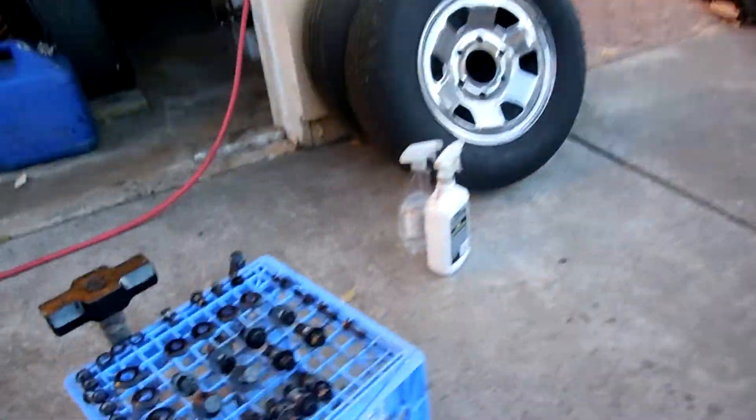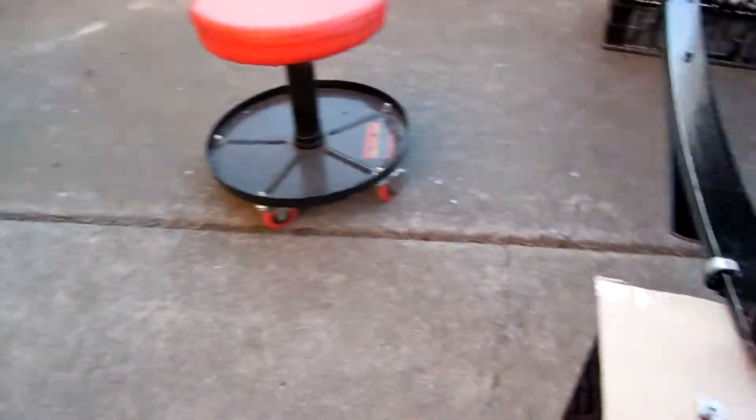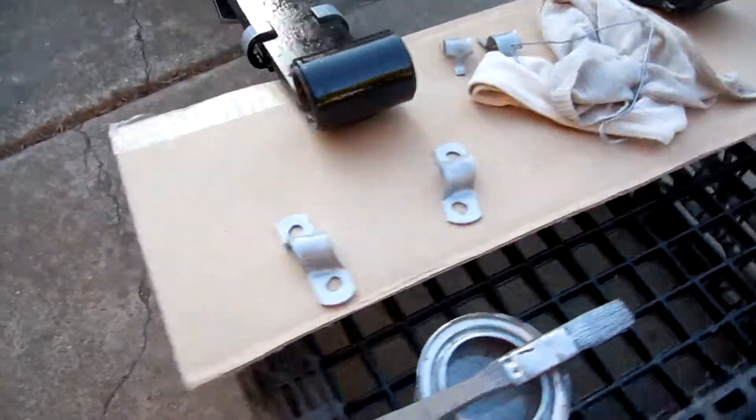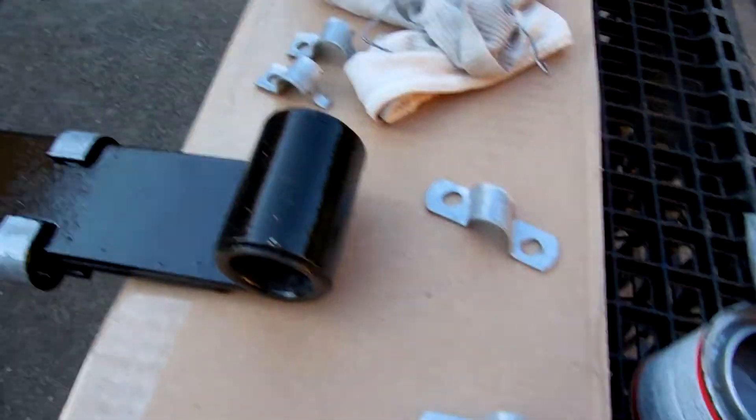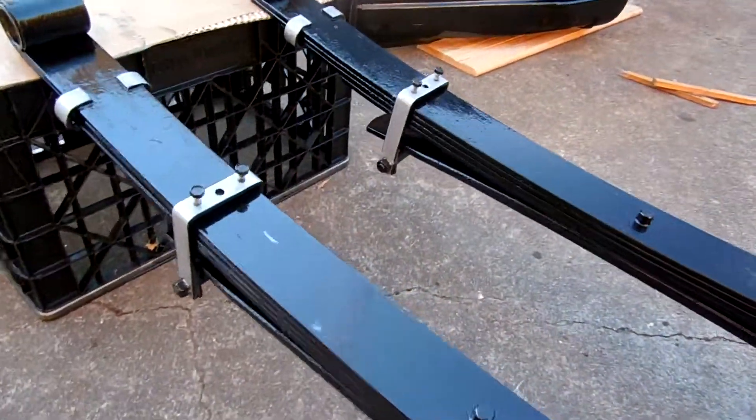We got the nut and bolt section over here — it's all cleaned up, painted, and treated. Let the paint out — paint clips.